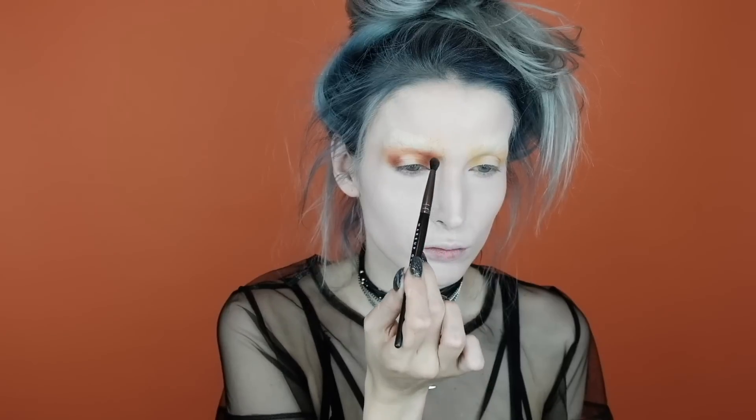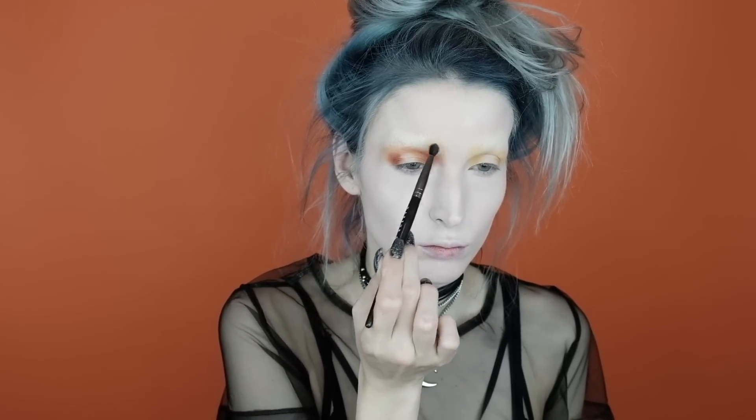This is going to give that almost hollow yet eerie yet beautiful witch look that I'm super into. On the other side I'm going to apply the Saturn shade on the inner and outer corner of the lid and blend either corner up towards the brow bone area. However, on this side I am not going to apply any of the Saturn shade to the crease area — it's going to be left completely blank.